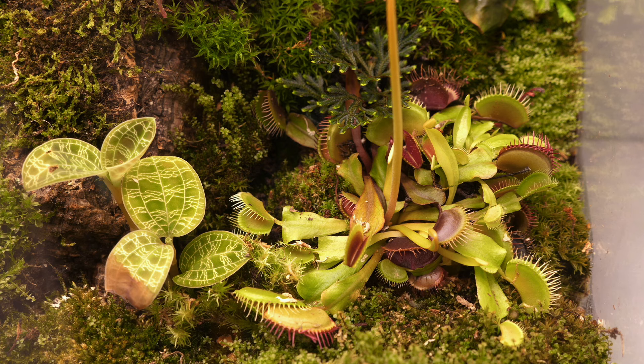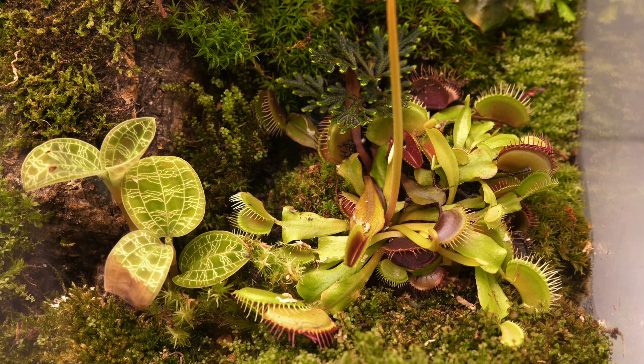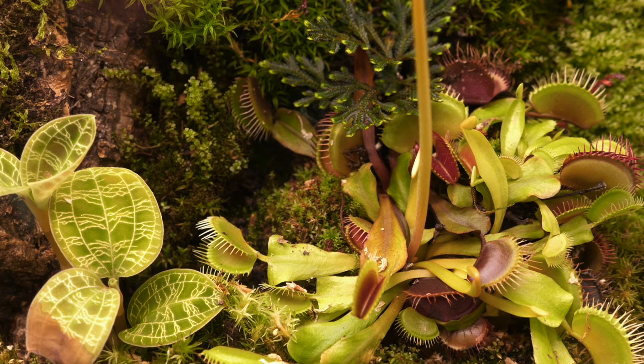While Venus flytraps are widely cultivated and very inexpensive and easy to get, they are actually declining in the wild — probably due to climate change and deforestation or land clearing. They're only endemic to a very specific area in the world and are very precious to mother nature, so hopefully there are efforts out there to protect them in the wild.